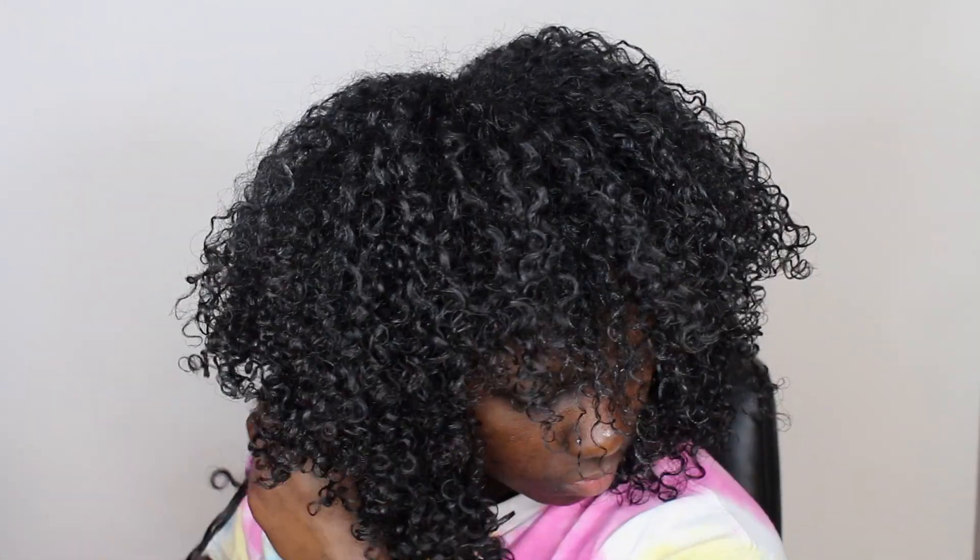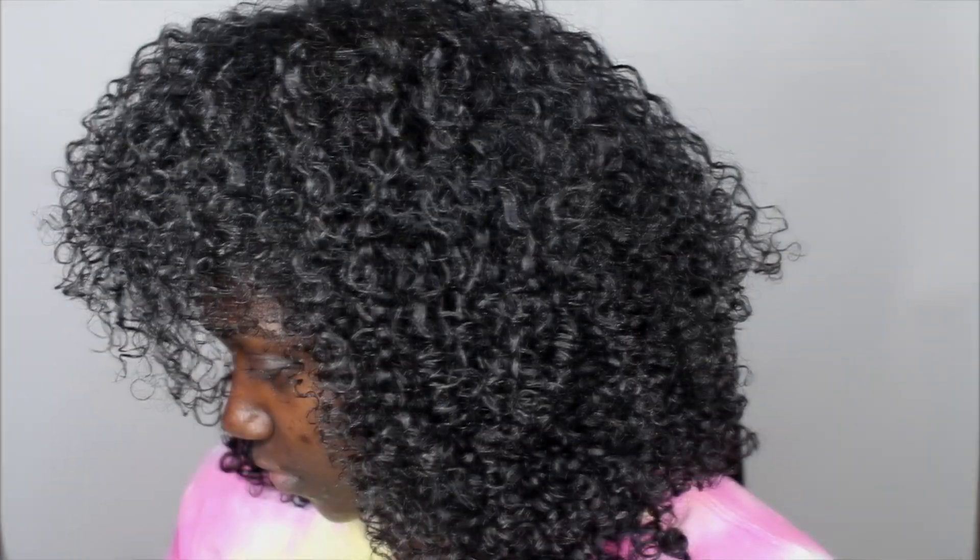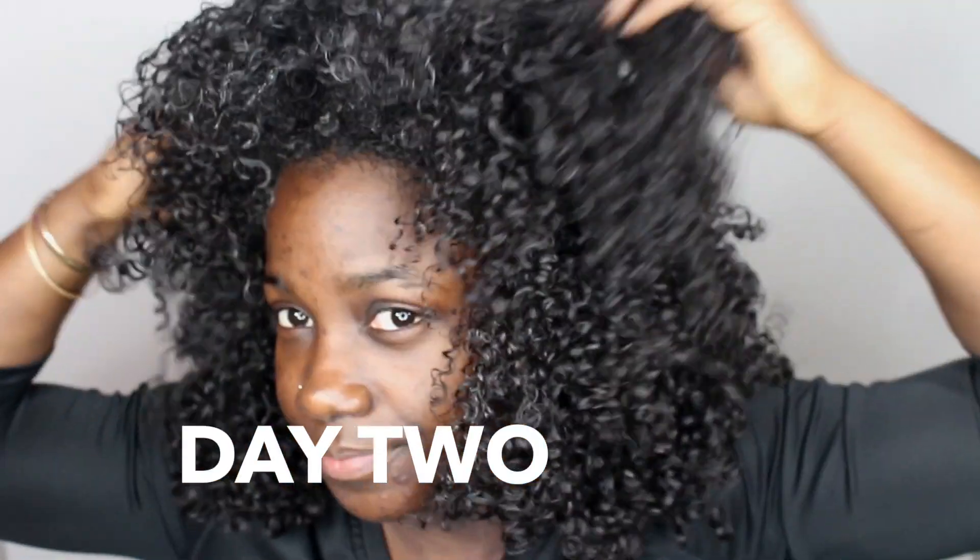To prepare my hair for bed, I bring all my hair forward to mimic a pineapple without the elastic band, then put on a satin bonnet. I also sleep on a satin pillowcase to ensure my hair stays moisturized. In the morning, I take my bonnet off, shake my hair, and shape and fluff it to my liking.